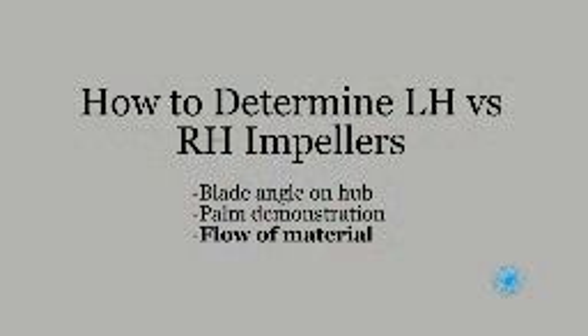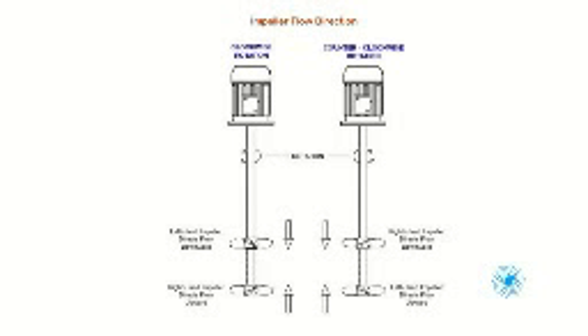Our third method to determine the blade hand is by flow of material. This chart illustrates that with a clockwise rotating shaft, a left-hand impeller will direct your material flow downward, and a right-hand impeller will direct the flow upward. A counter-clockwise rotating shaft will produce the opposite flow results.